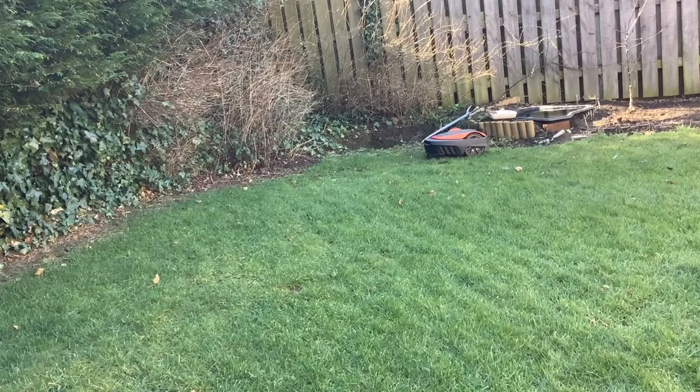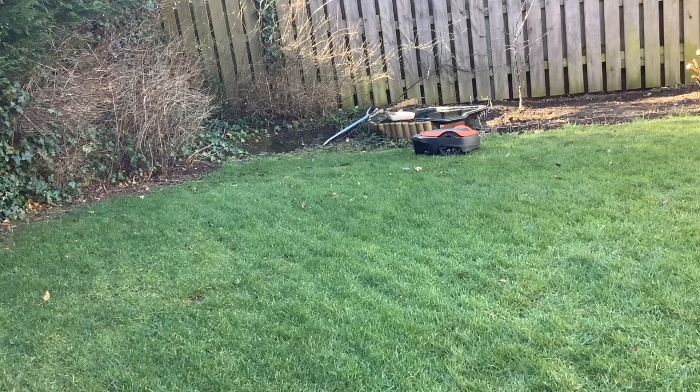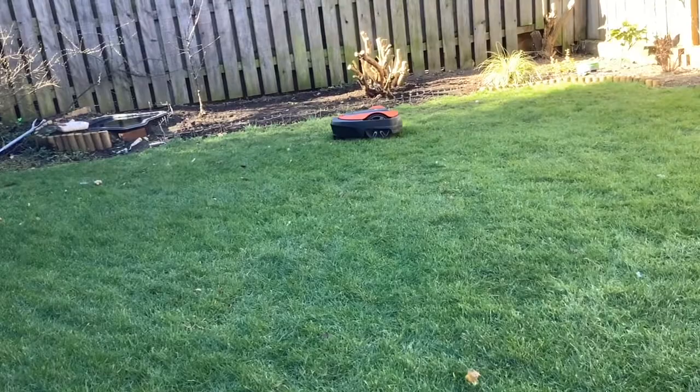The only maintenance needed is maybe every three or four cuts, turn it over and clean it down with a bit of WD-40 and a rag underneath where the blades are. So it's pretty much maintenance free.